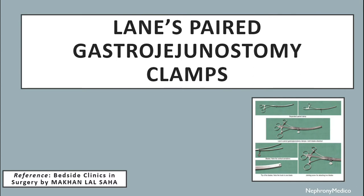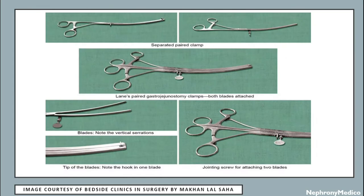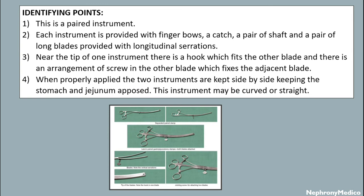Let's talk about Lane's paired gastrojejunostomy clamps. This is a paired instrument. Each instrument is provided with finger bows, a catch, a pair of shafts and a pair of long blades provided with longitudinal serrations. Near the tip of one instrument, there is a hook which fits the other blade, and there is an arrangement of a screw in the other blade which fixes the adjacent blade. When properly applied, the two instruments are kept side by side keeping the stomach and jejunum apposed. This instrument may be curved or straight. It is used during gastrojejunostomy and is sterilized by autoclaving mechanism.